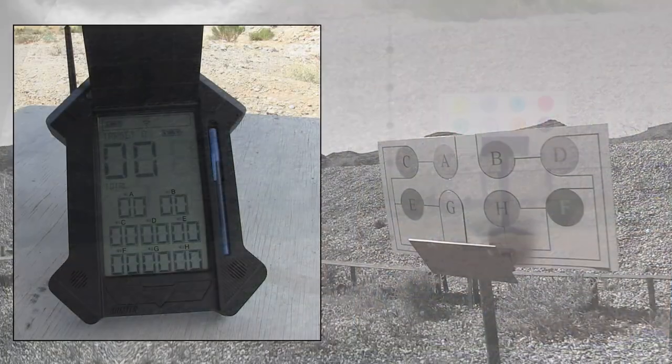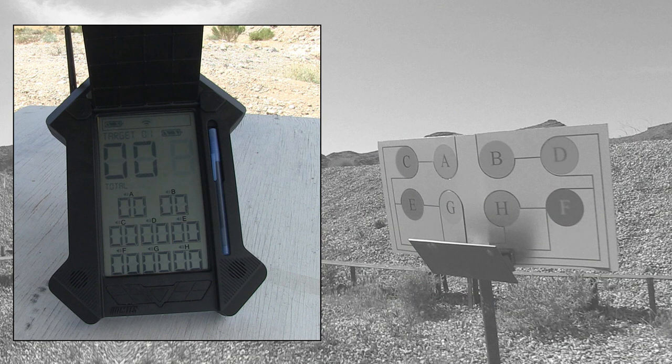Here you get a look at the receiver and the target. So you can see you've got the A Zone, B Zone, C Zone, all those scoring zones. You've got eight different scoring zones on the receiver, and then on this particular target you've got eight five-inch circles to aim at.